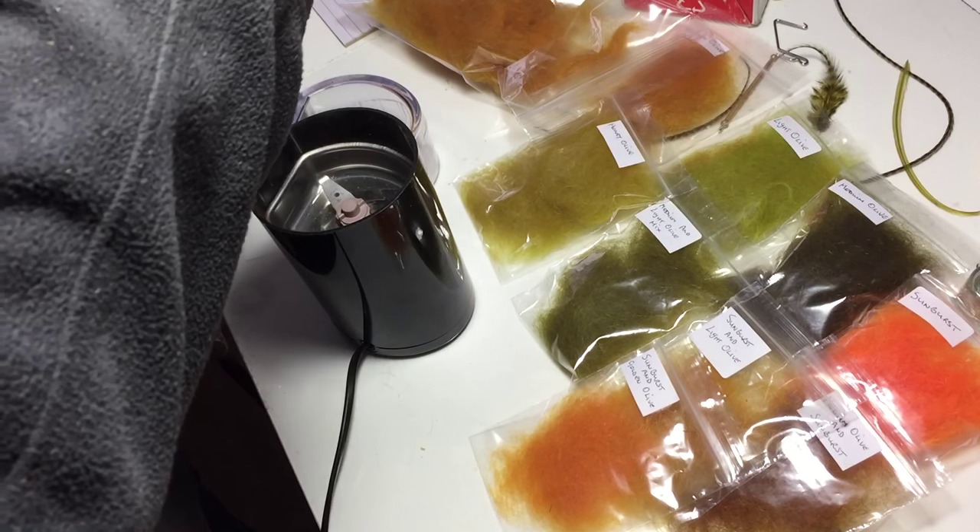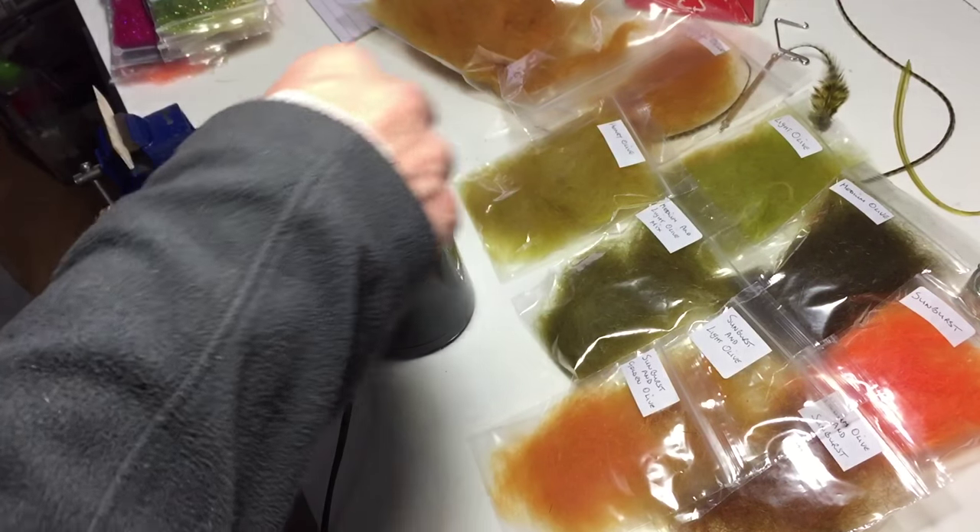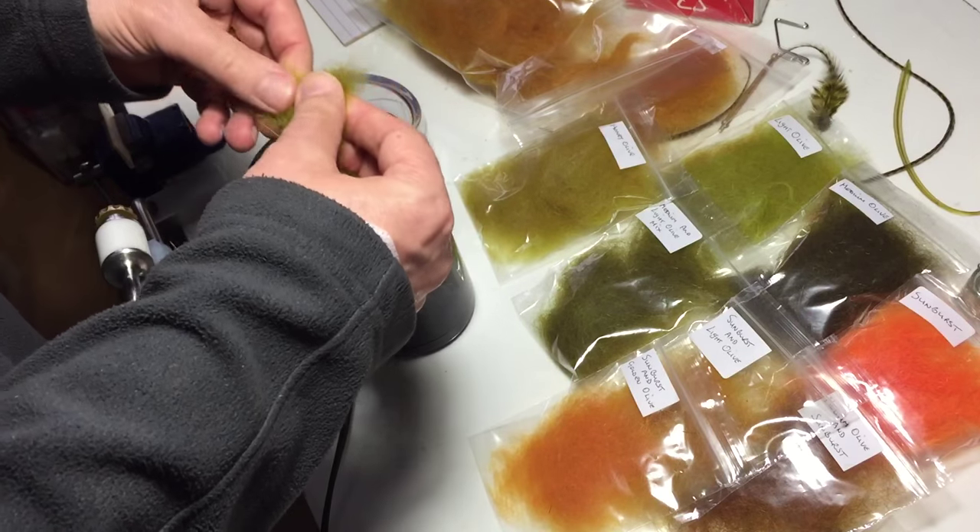So I'm using light olive. Just make sure it's going to spread when you do it. In a 50-50 mix and put in some of the golden olive.